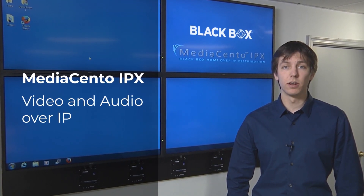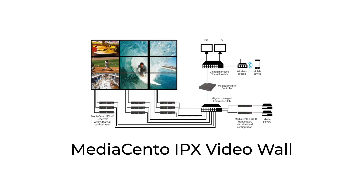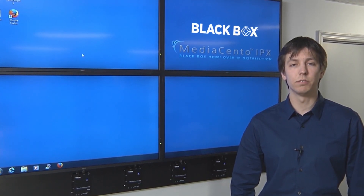The MediaSento comes in three different models: the unicast, the multicast, and the video wall, which handles multicasting as well as allowing each receiver to scale up to create a video wall.